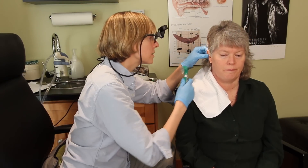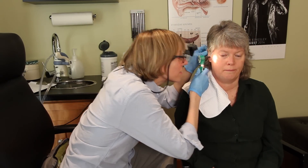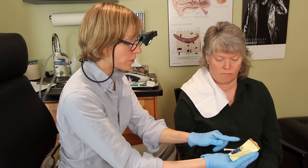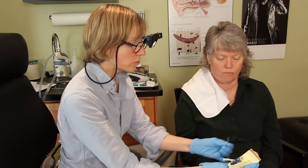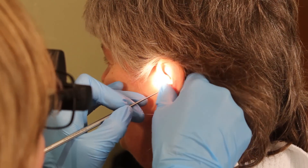An overabundance of naturally forming wax in the ear canal can be unhealthy and the cause of reduced hearing ability. Dr. Shannon McLean explains the methods of removing the unwanted wax to her patient before proceeding with a hearing test.